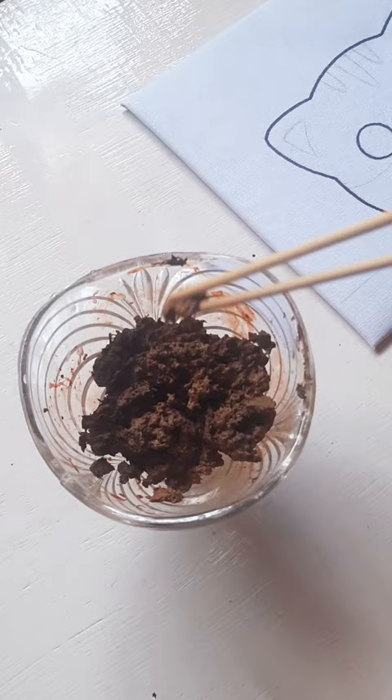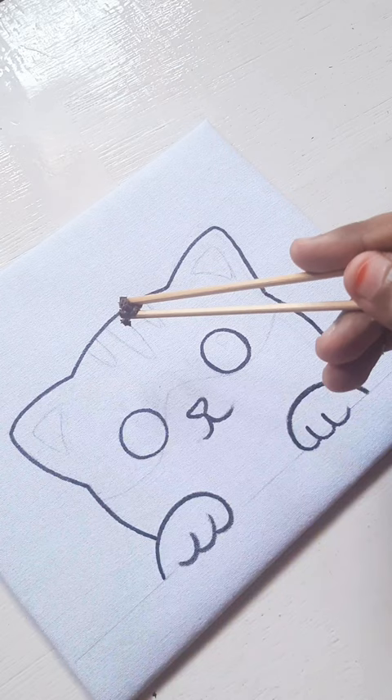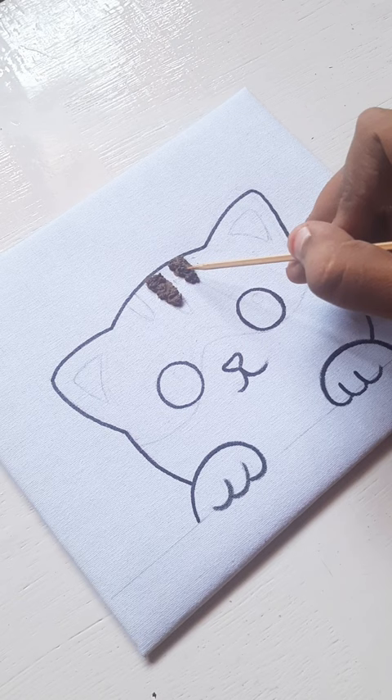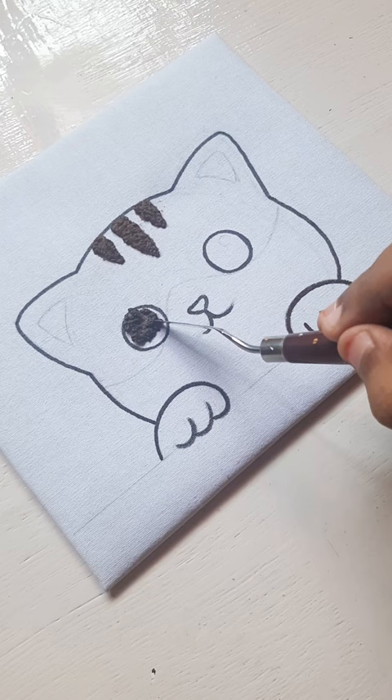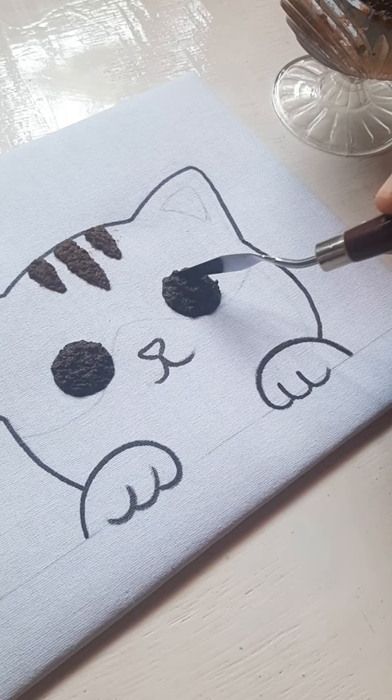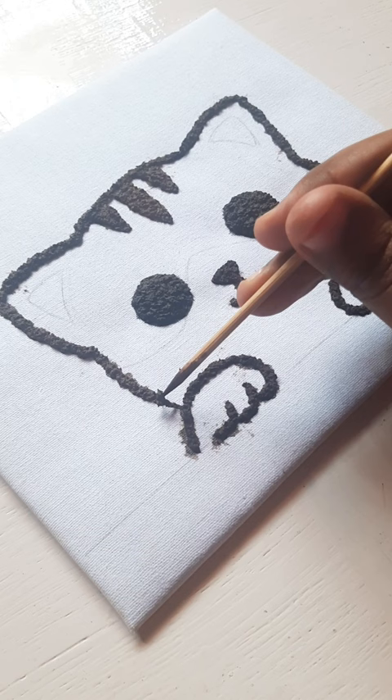Now the fun part starts. I tried a simple cute cat, but unluckily I lost my tweezers, so I used the barbecue stick and palette knife for the applying process — but surprisingly the palette knife worked really well. I fast-forwarded the process a bit so it doesn't look so boring. If you guys try this tissue paper art, you can also use a toothpick for the detailing process.